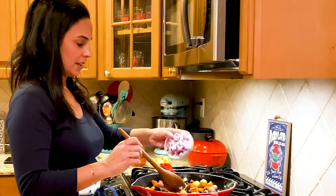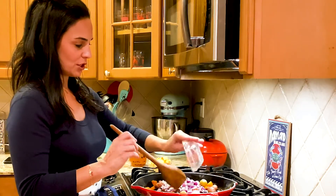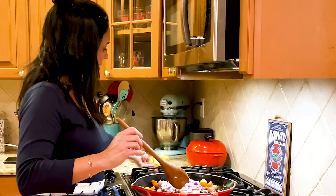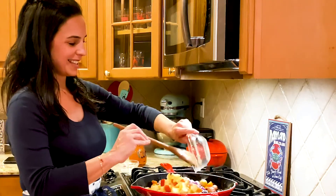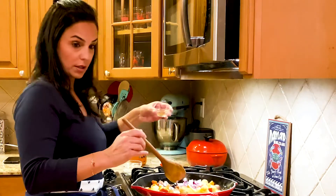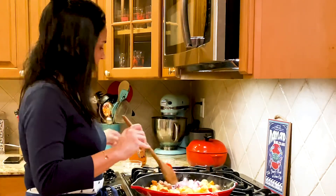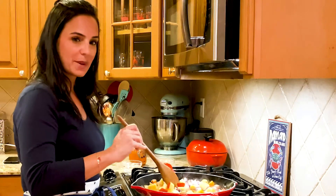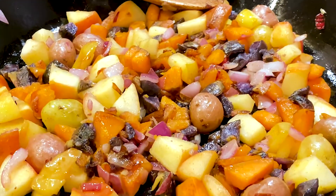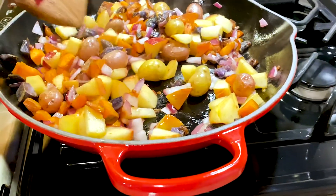Once they are tender and golden brown, add the onion into the mixture, then add your apples as well. Sauté all of this along with your half teaspoon of cinnamon for about five minutes, until the onions are translucent but still a little bit chewy.